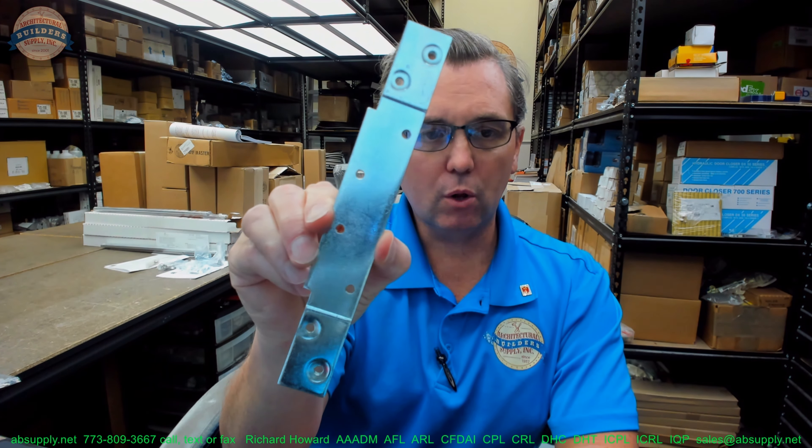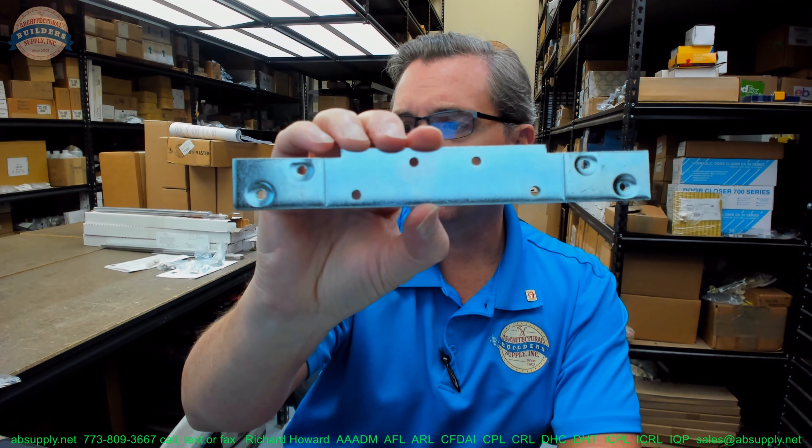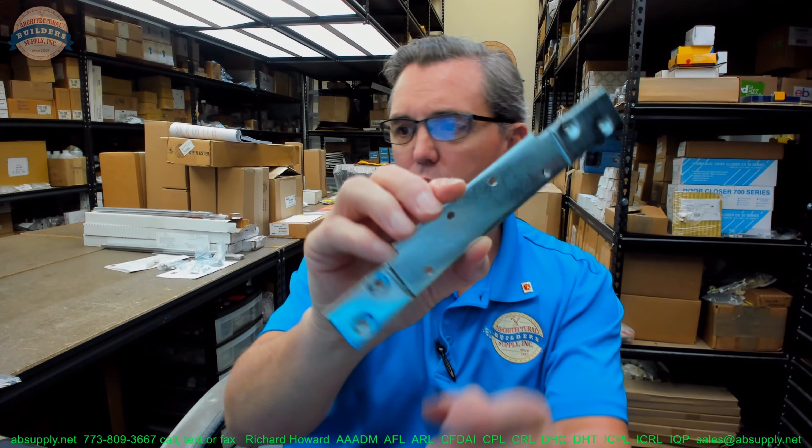Hello, my name is Rich Howard, owner of Architectural Builder Supply. This video is to bring you a closer look at the Transatlantic number SF-RP951-TUL.